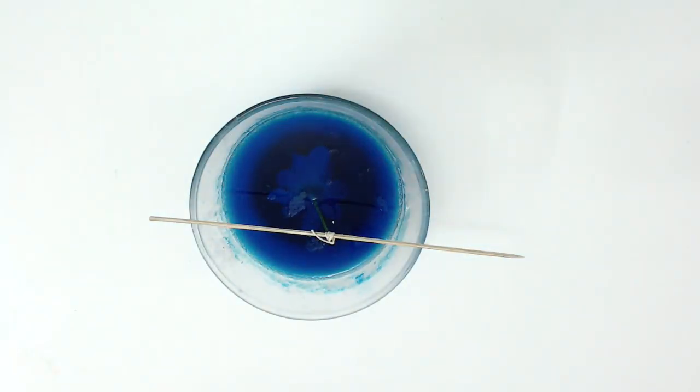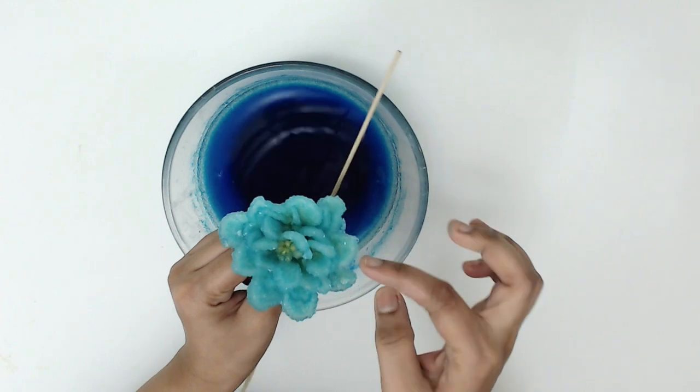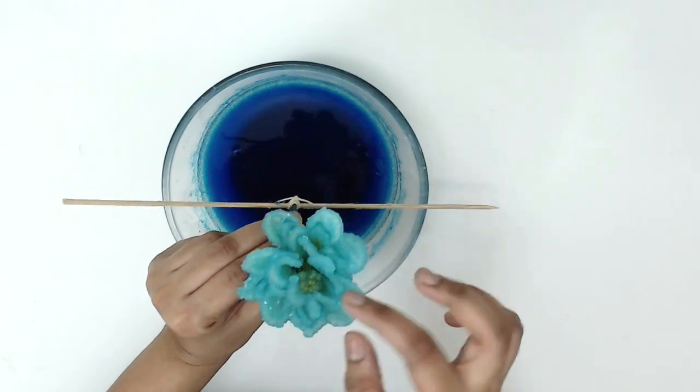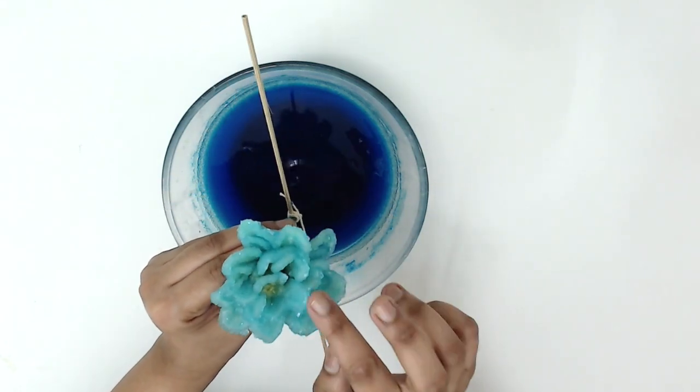After 12 hours, the flower has been crystallized. I hope you enjoyed the video — I'll be back with some more interesting experiments. Till then, bye!